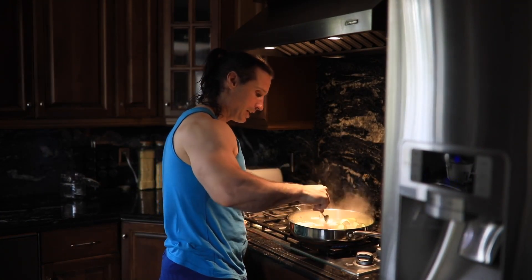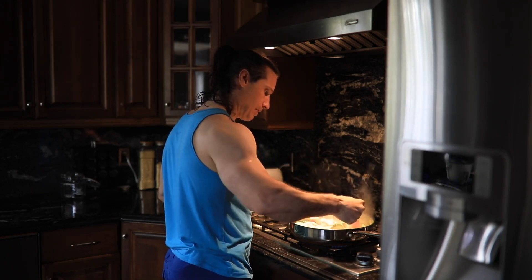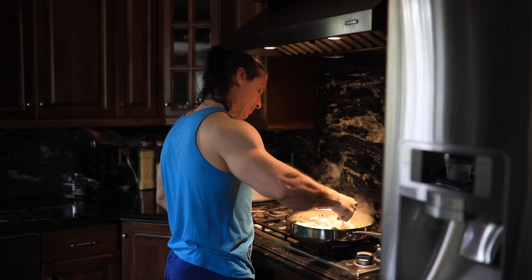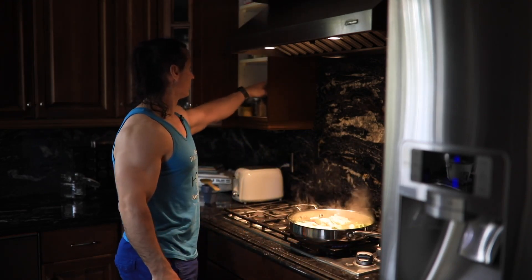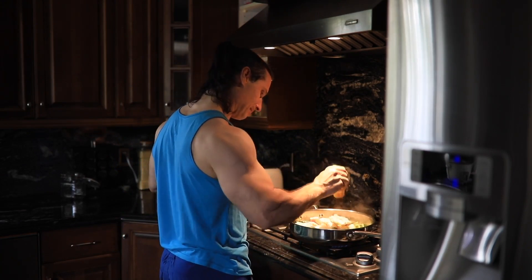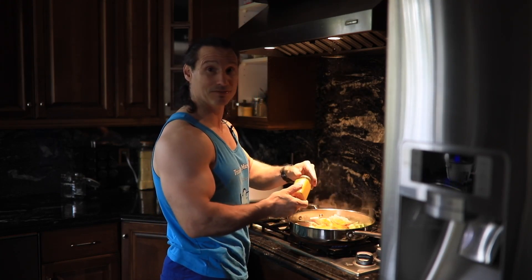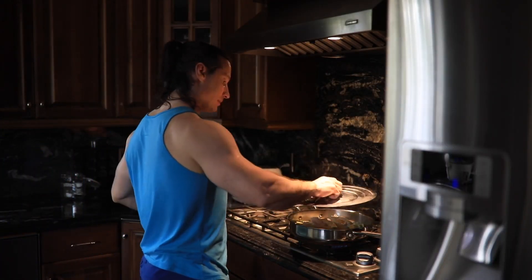It's cooked on one side now so I can turn it over. The other thing I want to put on is some turmeric — this yellow stuff, it's good for you. Don't get it on your clothes though, it'll never come out. So now I can put the cover on.